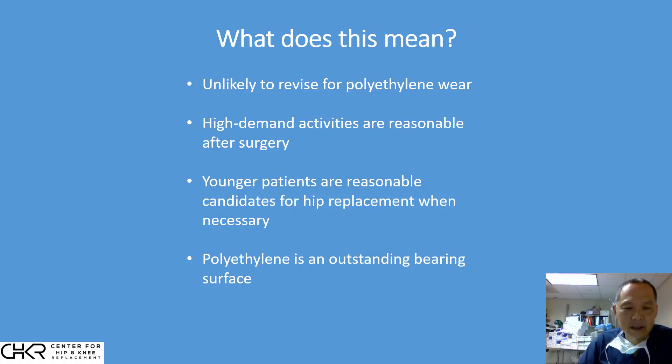Number three, these implants are very durable, which means younger patients become reasonable candidates for hip replacement when necessary. A patient doesn't have to wait till they're 70 or 80 before getting their hip replacement — if they're in pain now, proceeding is reasonable because these bearings are designed to last a lifetime. And four, from studies, lab data, and x-ray data, polyethylene in its cross-linked form is an extremely durable and outstanding bearing surface.